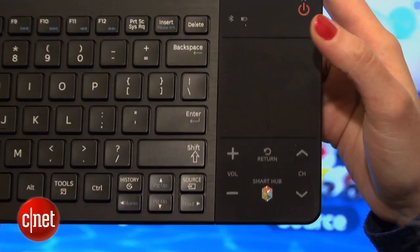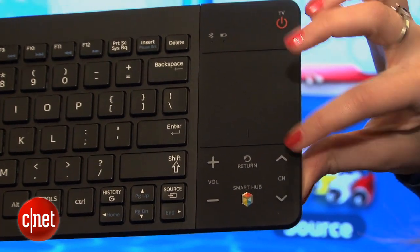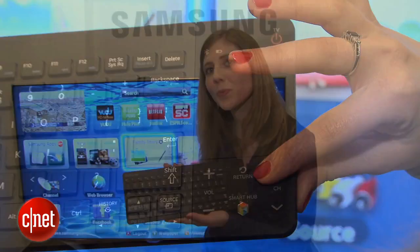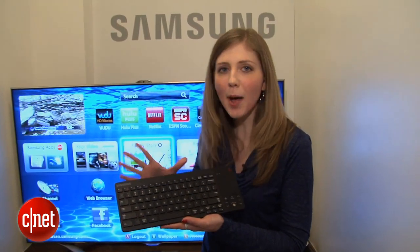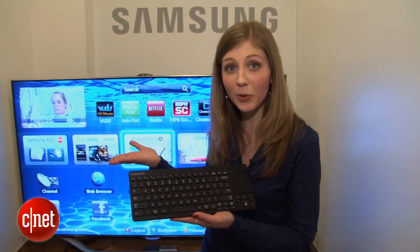It also has a touchpad on it, plus shortcut keys to the smart hub, volume, channel, and a return button. Another neat feature of this keyboard is that it also works with Samsung Galaxy tablets and phones because it's Bluetooth connected — so you now have a keyboard to go with your Samsung tablet.